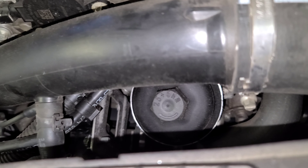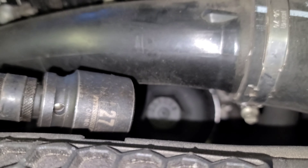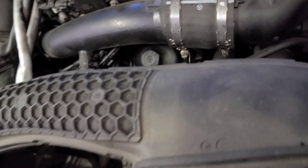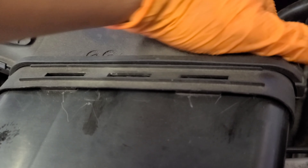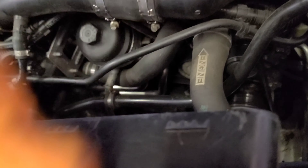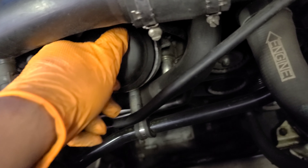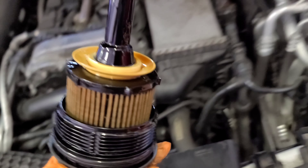Now to reach the oil filter housing we're gonna use a 27mm socket with an extension. If you want to make it easier on yourself, remove this air intake piece — just wiggle it like that and put it on the side. Now you have better access. Once you loosen it, you can do it by hand. Here it is.